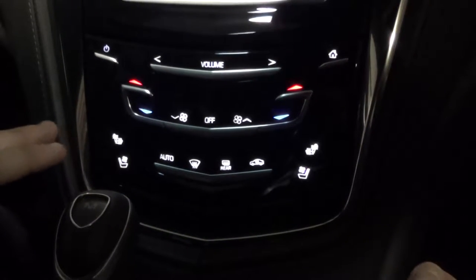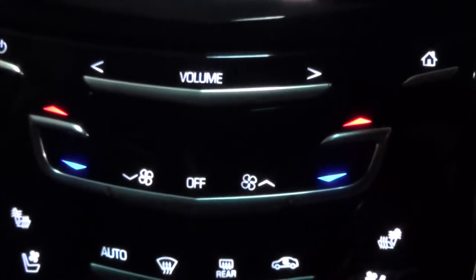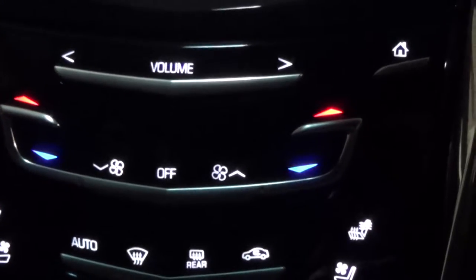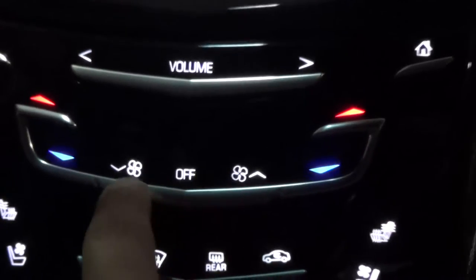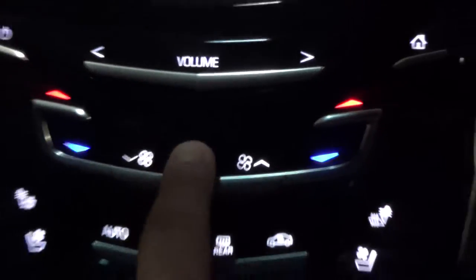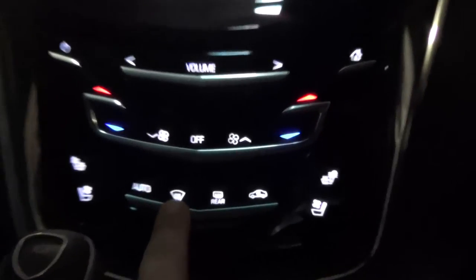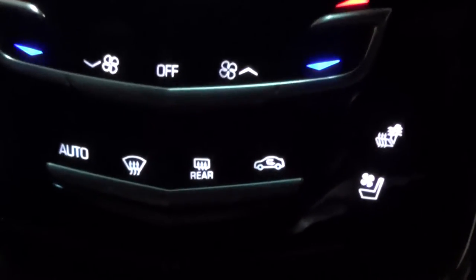You can set your temperature through these two buttons here. It's dual climate, so the passenger can be at a hotter or colder temperature than the driver. You can also adjust the fan speed up or down, turn the whole system off if you don't want any air flowing out, and you have your front and rear defrost. This final button here is going to recirculate the air that's already in here.